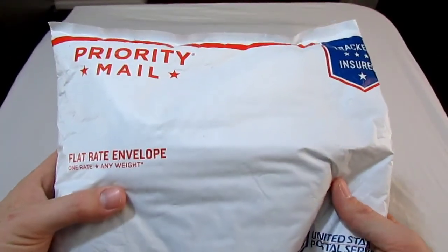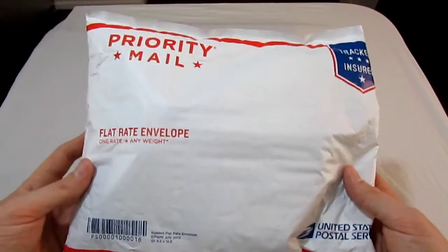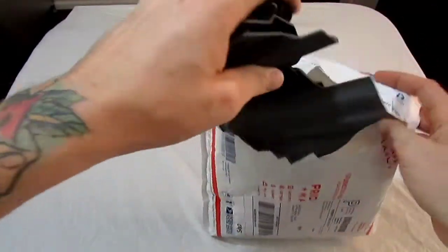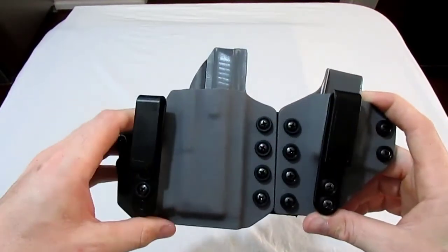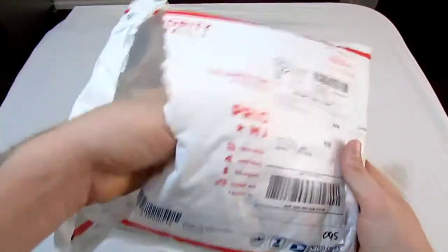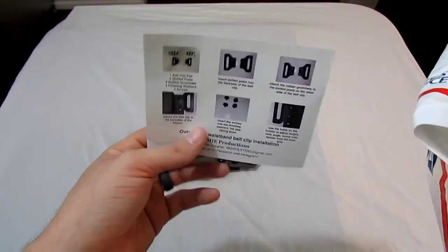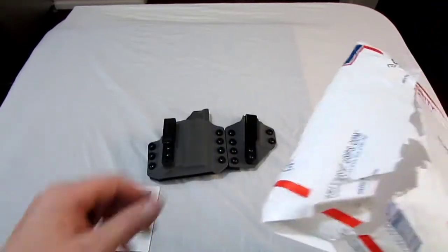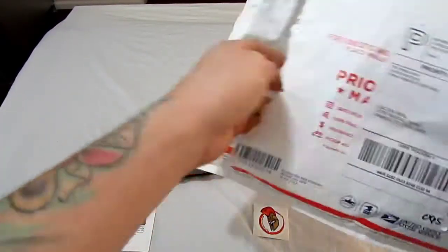We're going to be doing a review today of the Centerfold holster by MIE Productions. Quick unboxing — this is what you get it in, just a soft priority mail shipping package, nothing fancy. The main piece is your holster, which we'll do an in-depth review of in a minute. You also get a little card telling you who they are and how to set up the holster, since it comes with some clips for additional setup options, plus a nice little sticker.